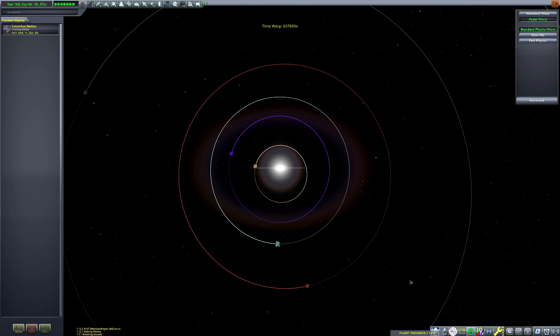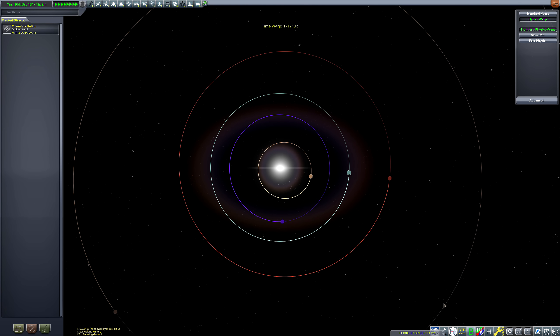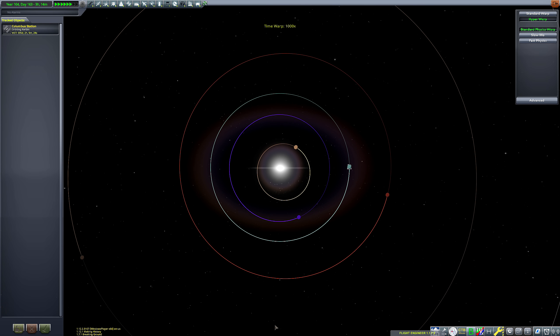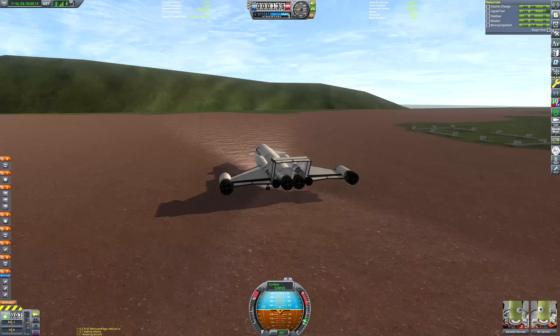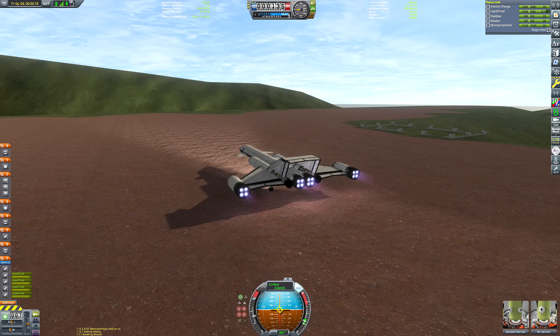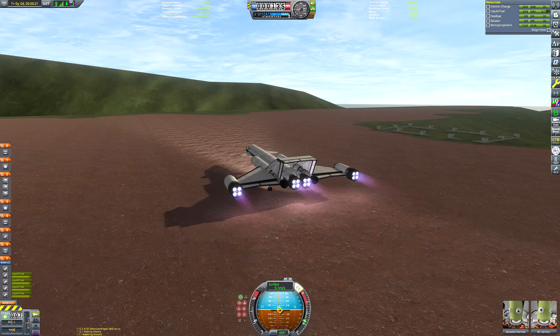The descent module itself is also very flip-happy, but we'll come to that when we get to that phase. Right now I'm waiting for an Eve transfer window. If you draw a line from Kerbin to the sun to Eve, the angle at the sun should be about 54 degrees. The crucial thing about an Eve transfer window is that unlike every other planet, Eve should be behind Kerbin rather than ahead of Kerbin on the map.